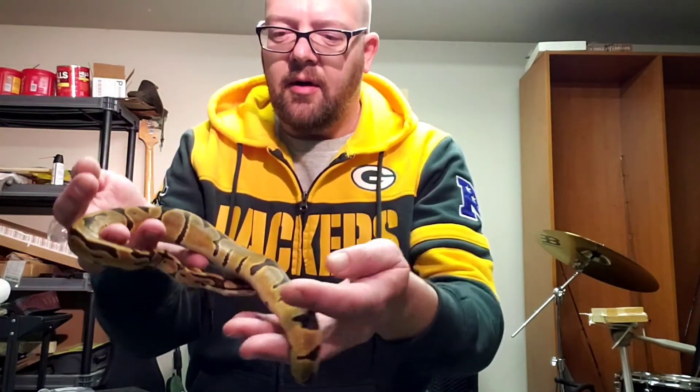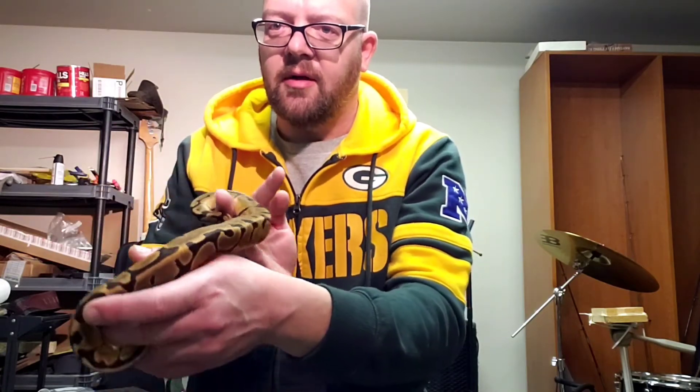Hey, what's happening everybody, it's Matt from Snake Herder. Got something cool to show you guys today. The last one I showed you was my new clown female that I got from my friend Paul Zilke from Key Reptiles. This is another one I picked up at the same time. This is the Enchi leopard — nothing groundbreaking, nothing extreme or crazy, but I like the darker morphs, the natural colors, the earth tones, and this has got it in spades.